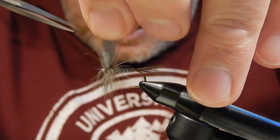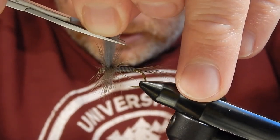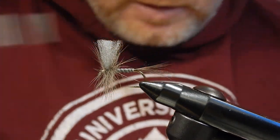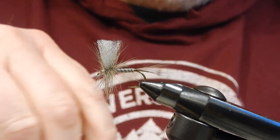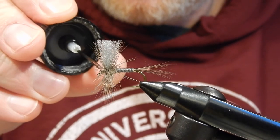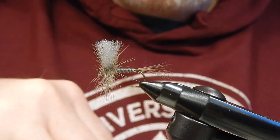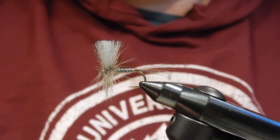Trim the wing at an angle, just above the hackle tips. Then add a bit of head cement to finish the fly. And there you are — the grey drake dry fly.